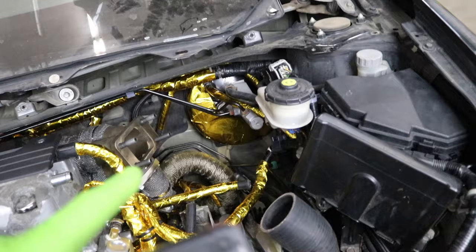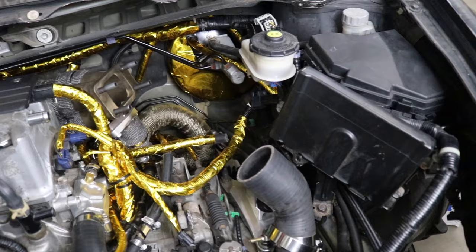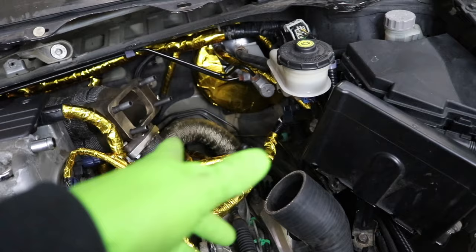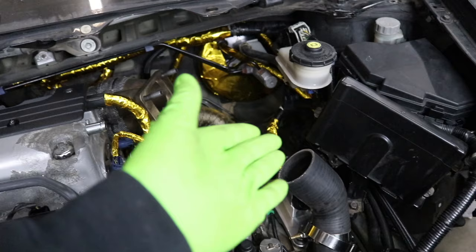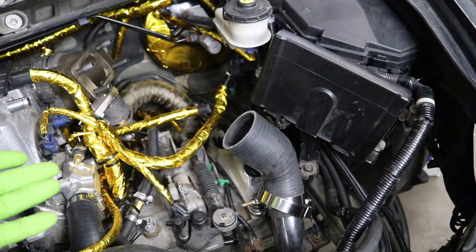Before we do that, I want to get the turbo in and get that drain line run. So the last thing we are going to be able to do in today's video is get the oil drain fitting siliconed onto the turbo and get the turbo set on there. Then we could figure out how we're routing that oil drain so it has a constant downward motion — because if it gets flat horizontally, all that oil is just going to sit in the line, and that is not what you want. If that's the case, we'd have to pull the oil pan, drill a hole, and do it that way.